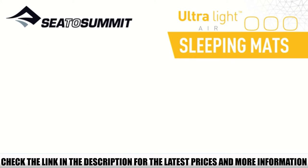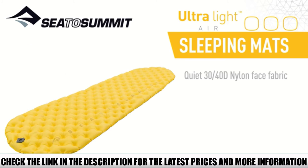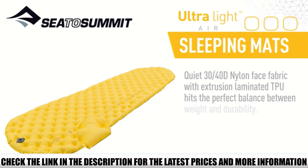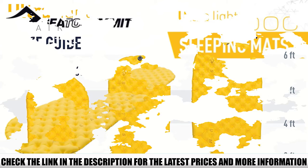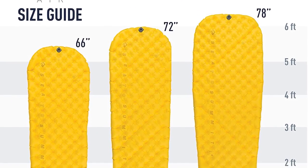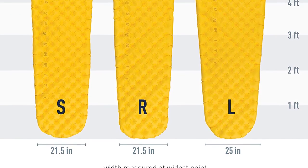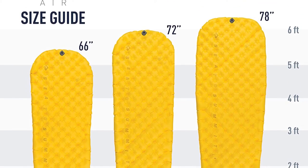S2S uses air cells instead of long chambers, so it is decent for side sleepers. Other cool features: the stuff sack doubles as a pump, and it only takes about 3 pumps with the sack to fill it up. A repair kit is included, and it is treated inside to prevent mold growth.